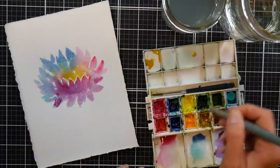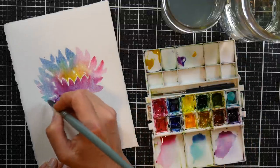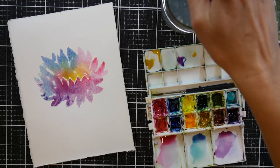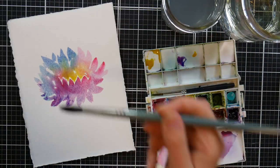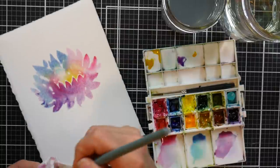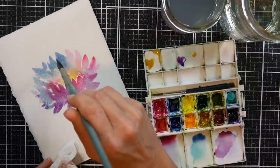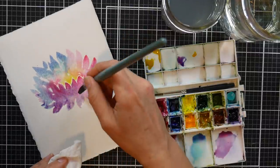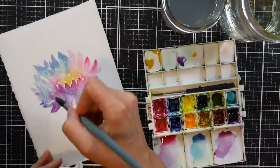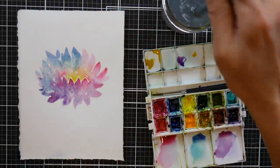If I want a darker purple anywhere, I can take the ultramarine blue and the rose and get a darker area there. I've got a little too much blending happening — it's getting a little muddy — so what I'm going to do is just go in there with a dry brush and just kind of soak up some of that. If you do want any little highlights, you can go in there with a dry brush and lift off some. We can add some details to that after it dries up a little bit.